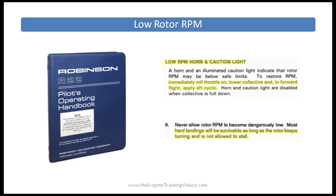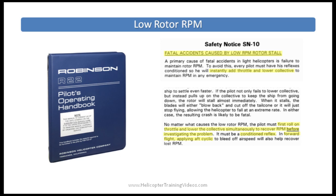POH section 3-10 covers the emergency procedure for low RPM: roll the throttle on, lower collective, aft cyclic if in forward flight. If RPM decays and the helicopter starts to settle, the pilot may instinctively but incorrectly try to pull up collective to reduce the descent — but the extra drag slows the blades further, making the situation worse. Safety Tip number 9 reminds the pilot to preserve rotor RPM by lowering collective, even if that means making a hard landing. Safety Notice number 10 states that no matter what the cause of low RPM, the pilot must instantly roll on throttle and lower collective simultaneously, then investigate the problem.